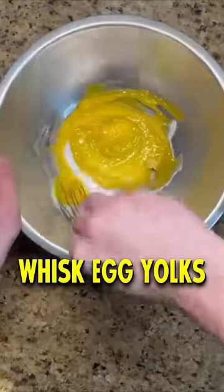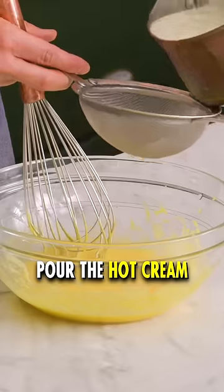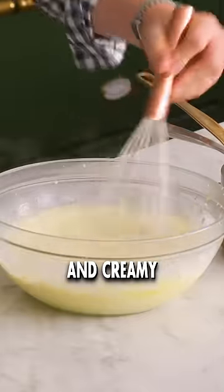In a separate bowl, whisk egg yolks and sugar until it becomes super smooth. Now the tricky part is to combine them. Pour the hot cream into the yolks little by little, but keep stirring — otherwise your eggs are gonna scramble. Once the mixture is smooth and creamy, your custard is ready.